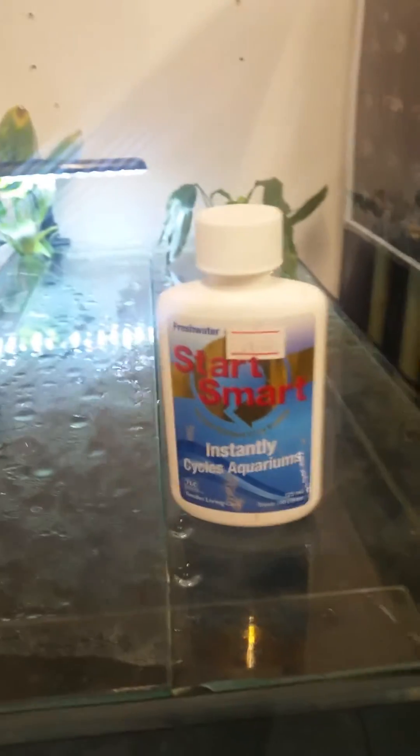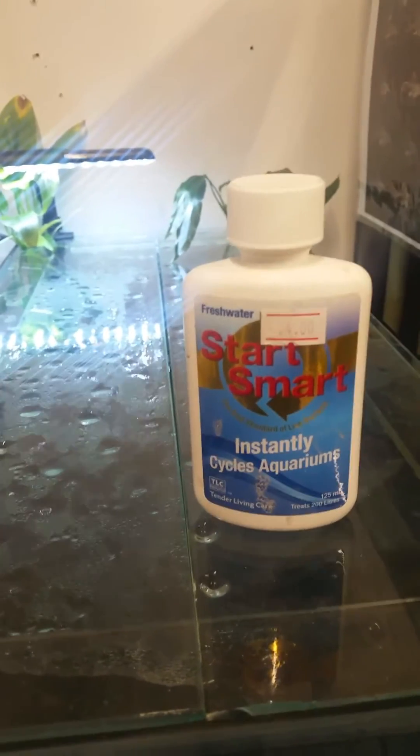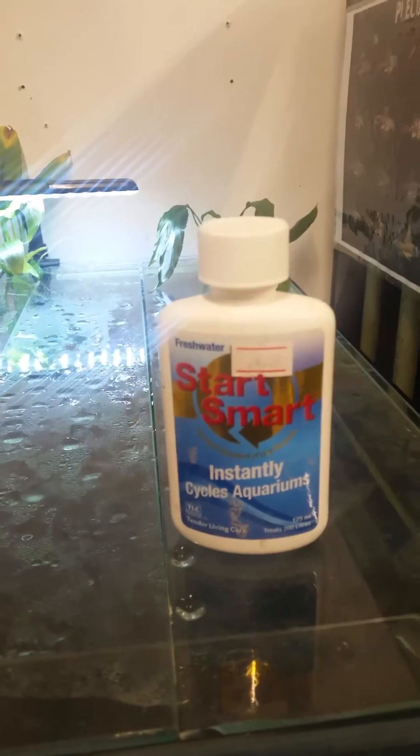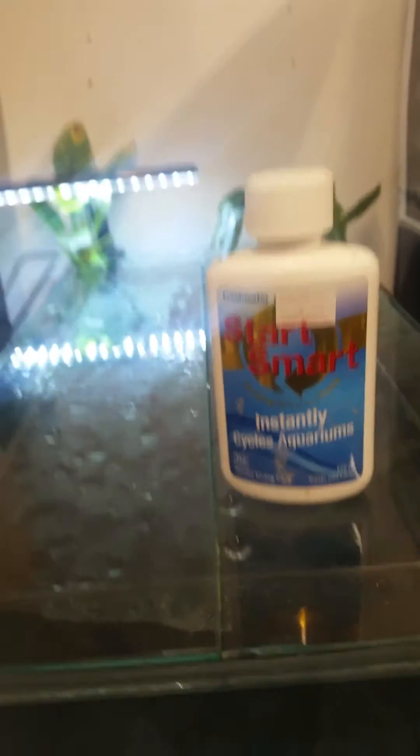G'day everybody, Cam here again. Just wanted to do a review of this product, Start Smart. I got it about a month ago and at the time I said I hadn't tried it but I was going to give it a go — so that's exactly what I'm doing. I've used this to begin the cycle on the shop nanotank. On Friday we used it according to directions and these are the results we've got at this point.